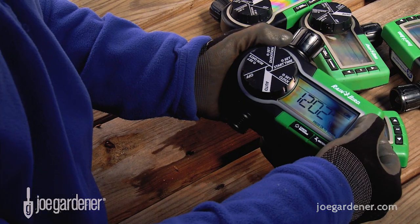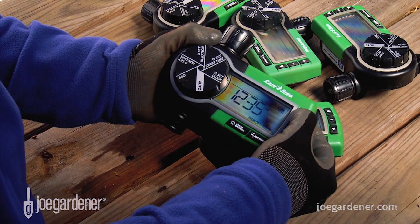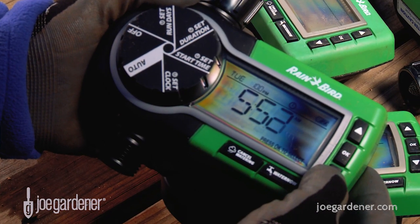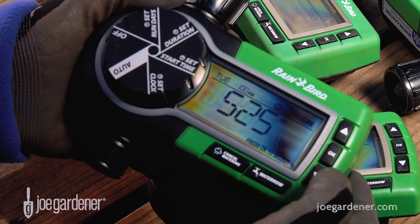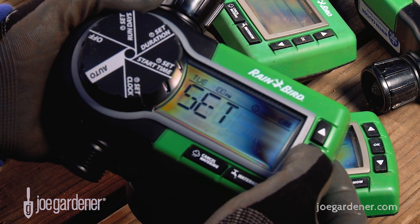Today's timers, like this Rain Bird model, are easy to program, and the large display is easy to read in sun or shade. The options for watering cycles and scheduling provide unlimited flexibility to create the perfect watering routine for whatever you're growing.